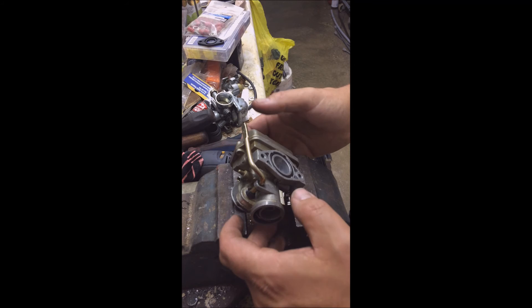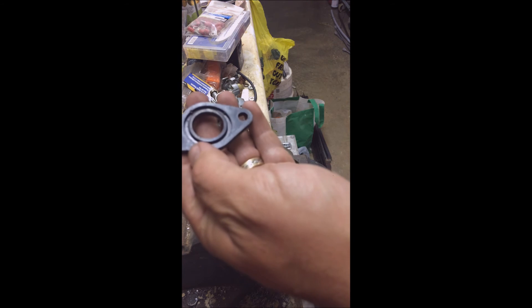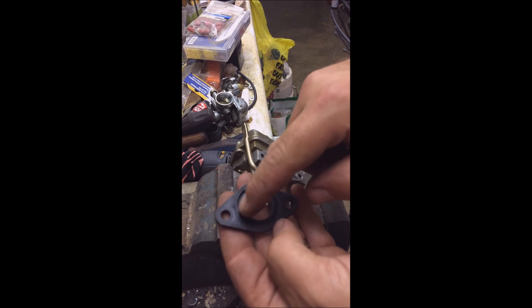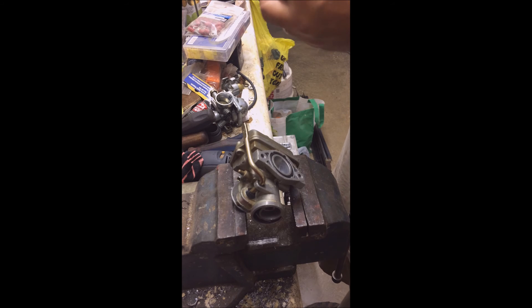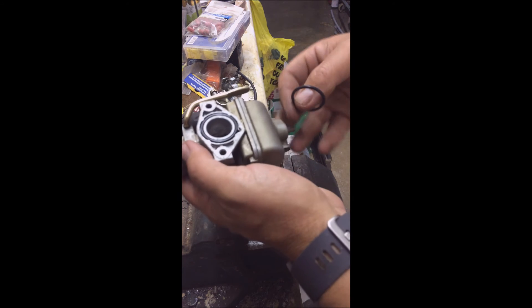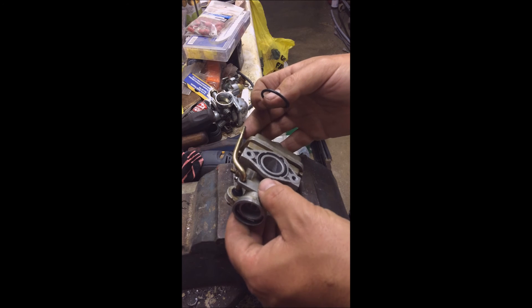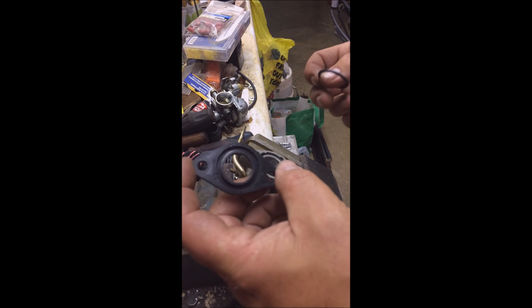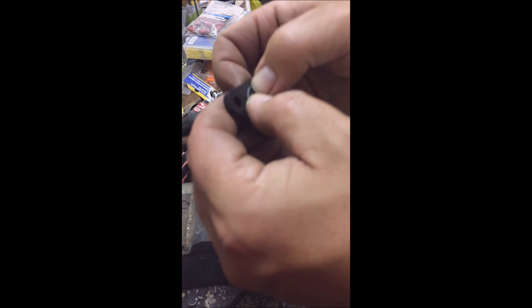The last thing I noticed when I was taking this back apart again is the intake spacer is missing an o-ring. The kit I got only came with one o-ring, which I assume was intended for the o-ring on the carburetor that goes against this spacer. What I'm going to do is take that extra o-ring and stick it in the intake spacer. I doubt this was causing me any problems, but I'll fix it while I'm here.